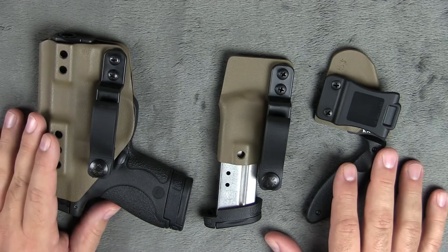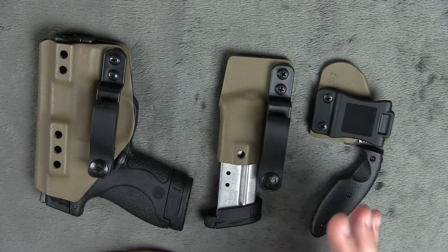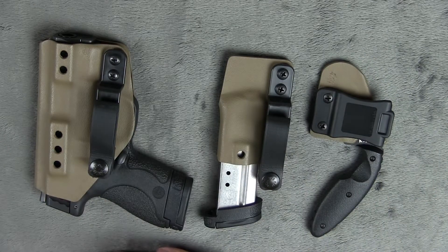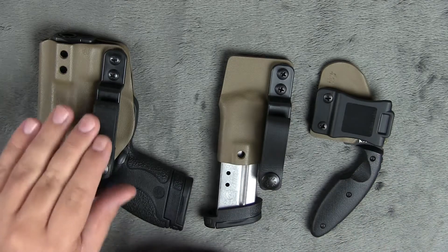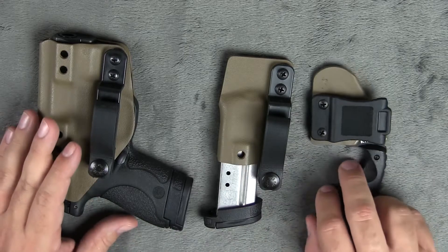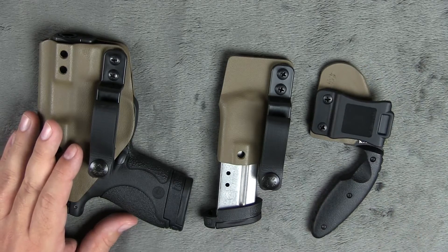Hey guys, so today we're going to be talking about a holster, a mag carrier, and a sheath from NSR Tactical. NSR Tactical sent over these three items to us to review, and we appreciate them sending that over because they sent this over quite a while ago. We've been testing this custom Kydex stuff that they build here for months and months, and they've been great and very patient with us.